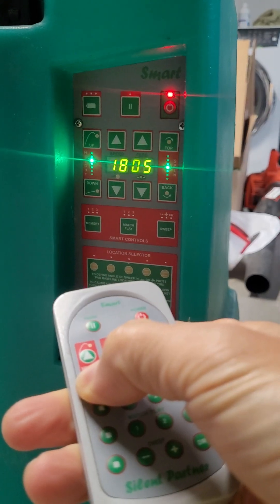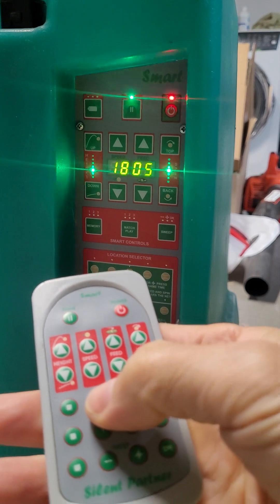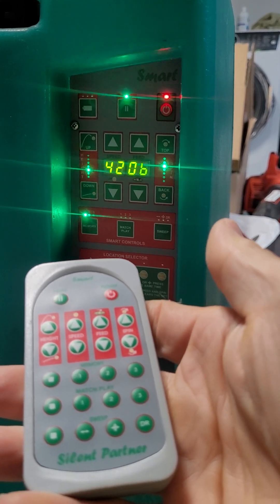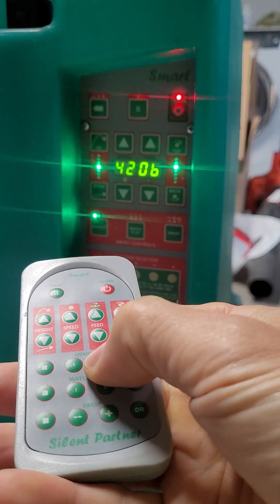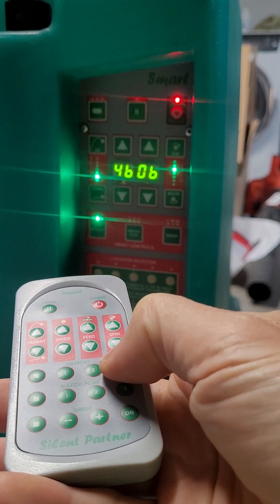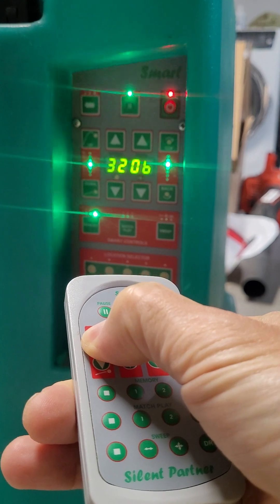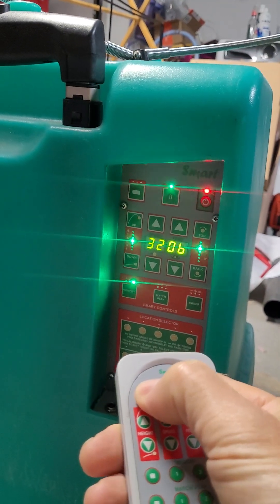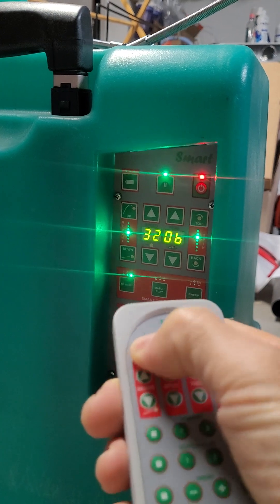I'm going to lower it — that works. I'm going to go to the preset menu — that works. I'm going to raise it from here, that seems to work. I'm going to go to the next preset, then the third preset, and raise it from here. I'm going to unpause it to start the hopper — it works. Unpause or pause it.